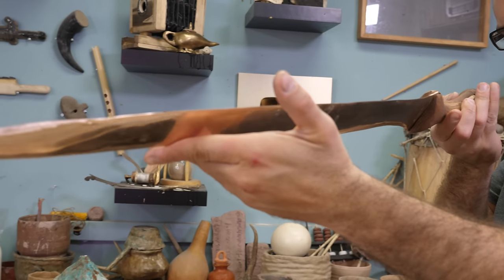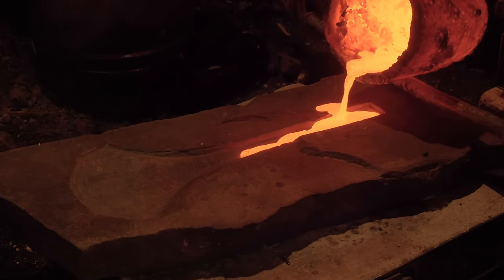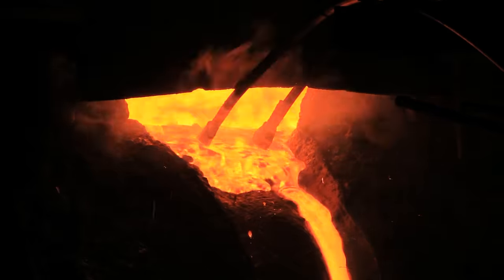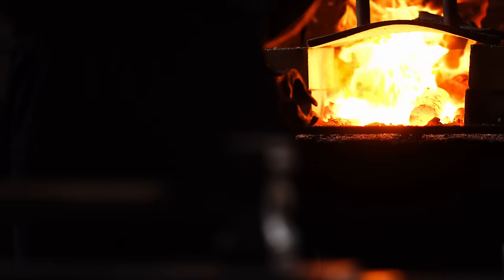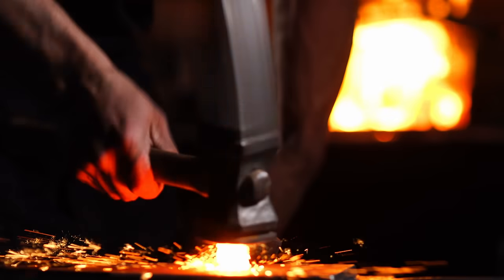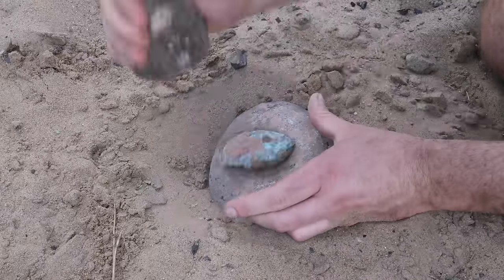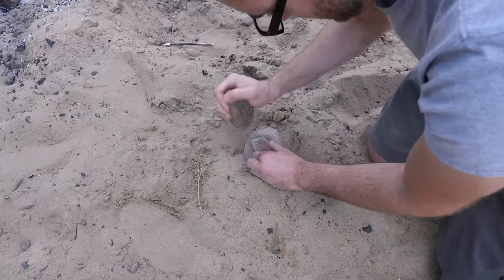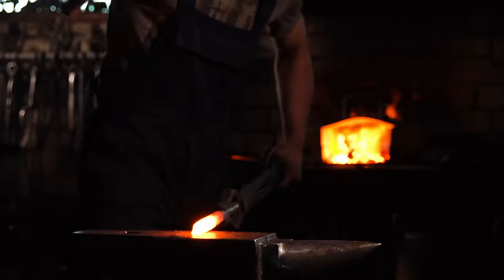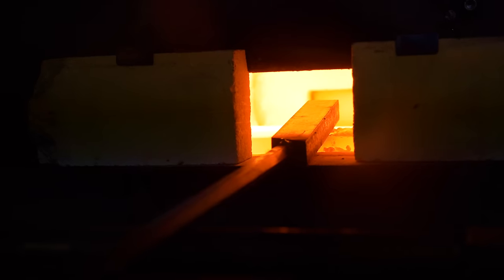Bronze is traditionally cast because the bronze alloy has a relatively low melting temperature that makes it feasible to fully melt and pour. Iron, however, has a much higher melting point, and reaching temperatures to cast iron was out of reach for some time into the Iron Age. So in contrast to bronze, iron is forged by being repeatedly heated above its recrystallization temperature and manually shaped with a hammer. This is similar to cold working with native copper, except the iron is continuously worked well above that temperature. Forging oftentimes produces a stronger result than casting.